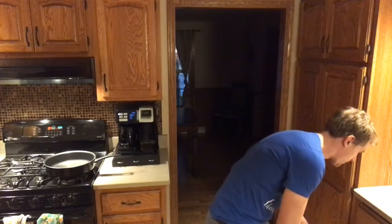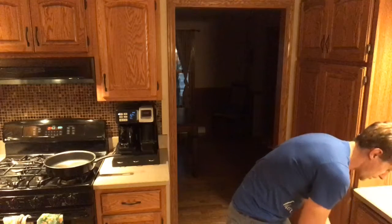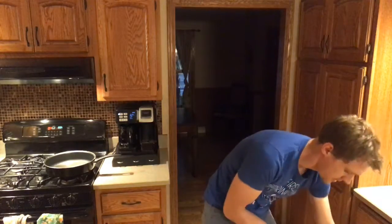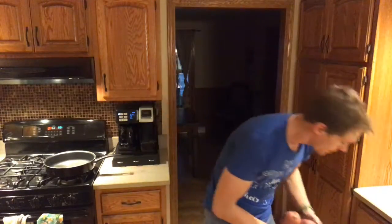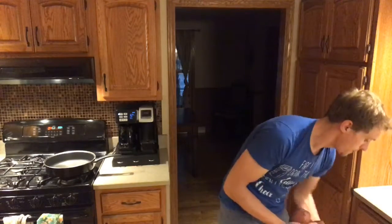Now there's one other ingredient you're going to need for shepherd's pie, and that's to make the topping. And that is potatoes. So you're going to need, depending on size, about two to three potatoes.